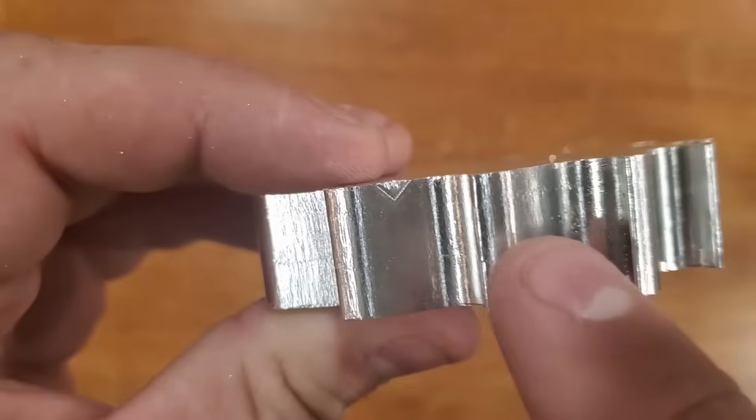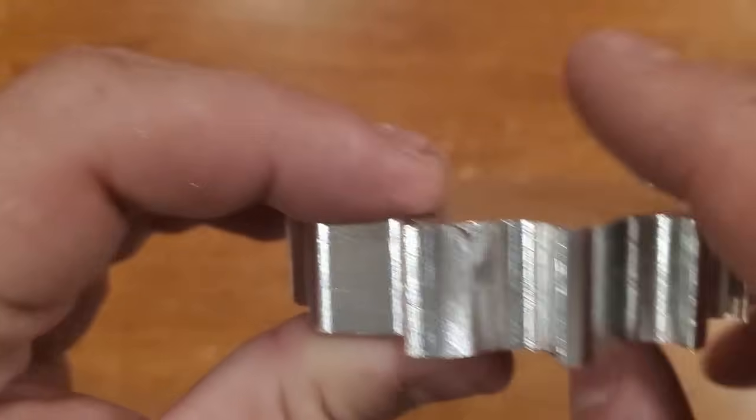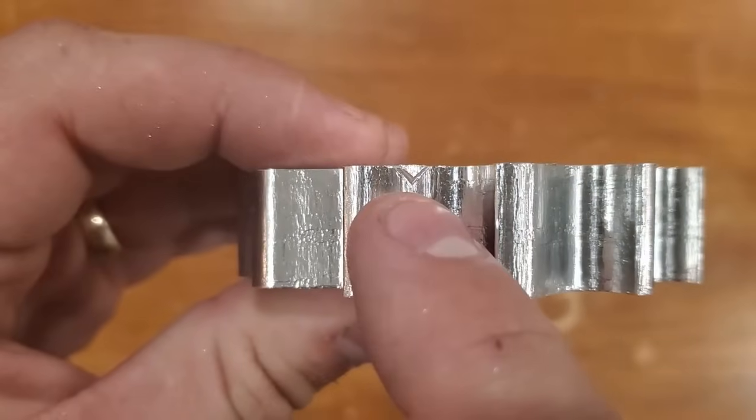The burrs from the holding tabs need to be cut off, and there's still a bit of chatter noticeable on the side faces, but I'm extremely happy with this for a first run.